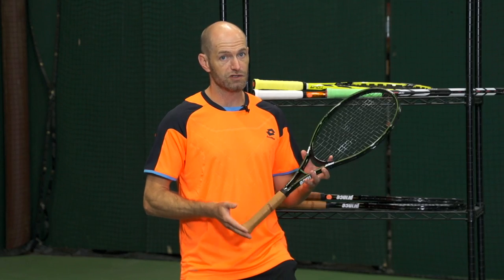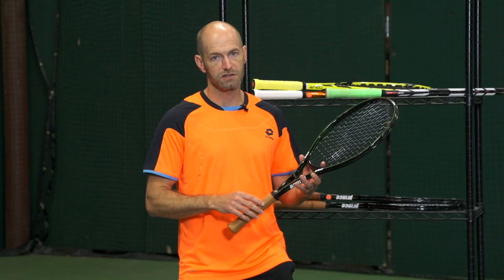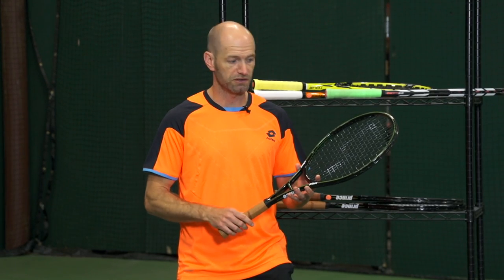I also played a tournament with this racket — I was so comfortable with it. Just took it straight out and played a tournament. Awesome control, great feel from all areas of the court. It's just got that classic box beam graphite feel to it. Just put the ball on a dime with this one. Loved it.